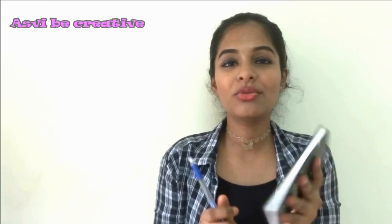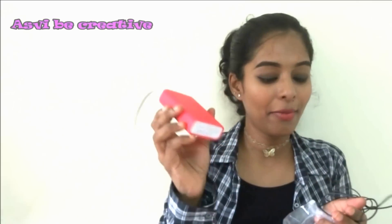The next thing I carry is sanitizer — you guys know it's really, really very important to have one, so I carry a very small tiny sanitizer. Next I also carry a book and a pen. I always carry a book with me because if I get any ideas or have something on my mind, I write it down. A book is a must in my handbag, along with a pen.